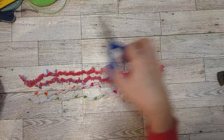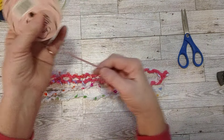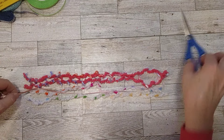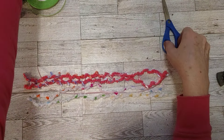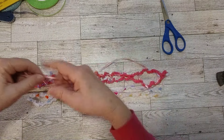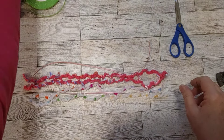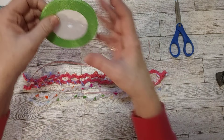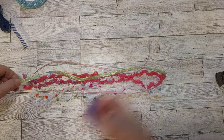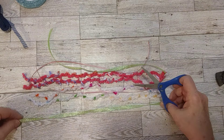I wanted something besides ribbons because it adds a nice texture to your tassel. It just really makes it look nicer — this will make it fluffier because it is fluffy, and it just looks really nice with all the different colors. You don't have to make it all match exactly — it's more about coordinating than matching, if that makes sense. The more colors you have if it's a colorful journal, the more pretty and fun it is.